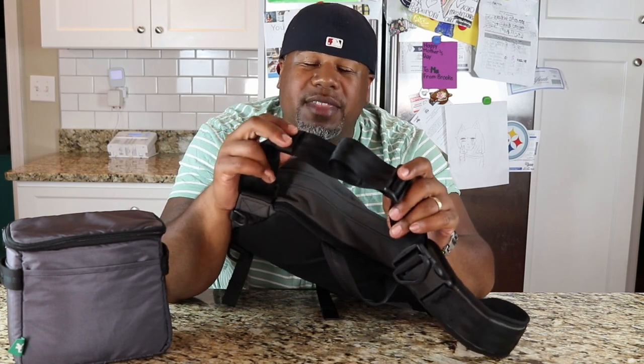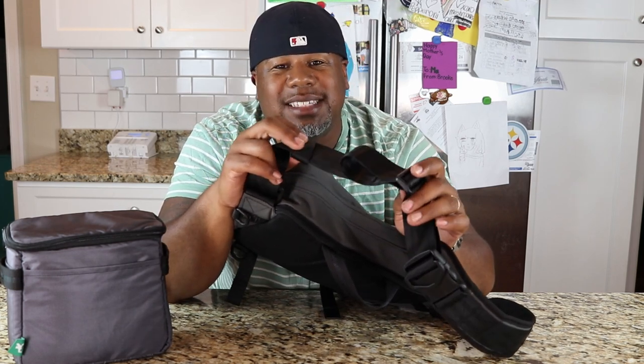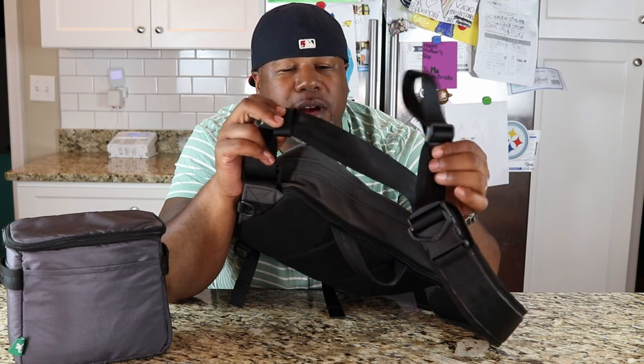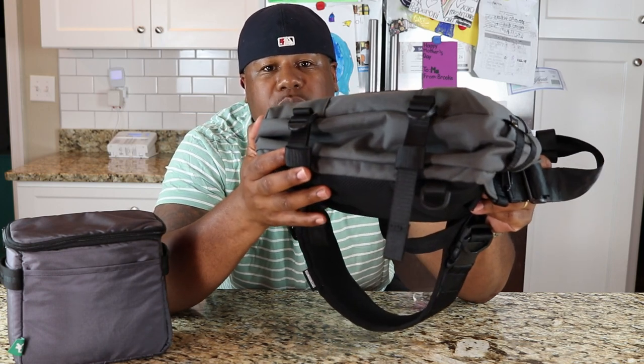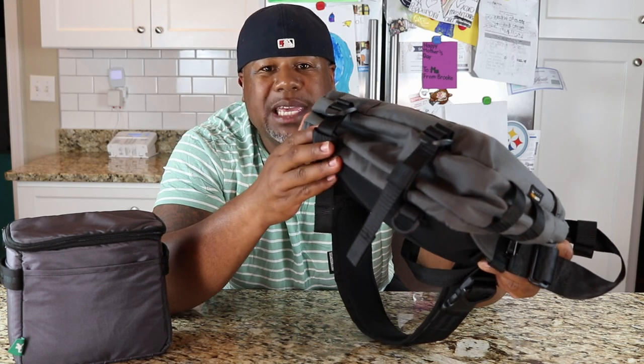One thing about this shoulder strap I didn't like was the strap keeper. This is the extra portion of the shoulder strap for adjustment, and you're supposed to feed it into this little keeper, which is not elastic. I wish they would have made these strap keepers on the shoulder strap elastic, and also on the bottom compression straps. If they would have made those strap keepers elastic, it would have been a way better design and held in place a lot better.